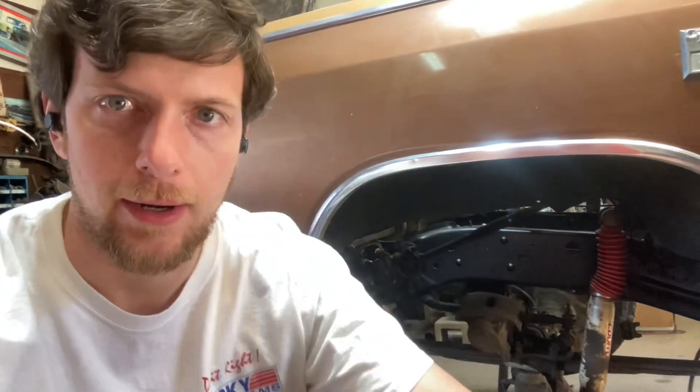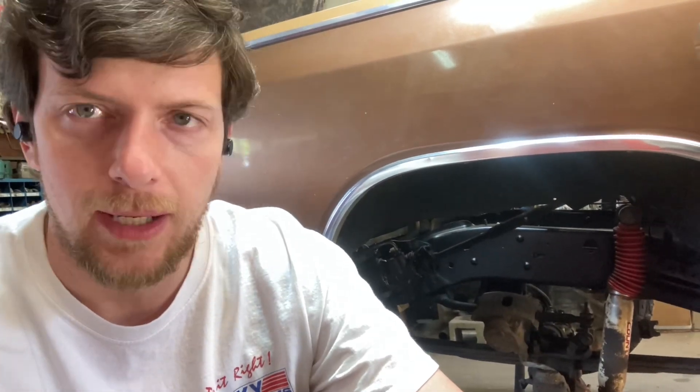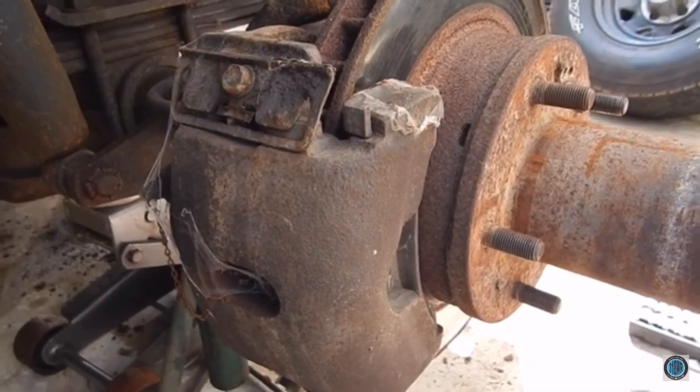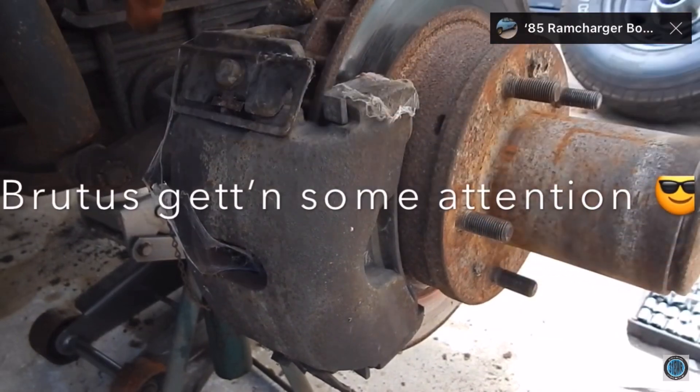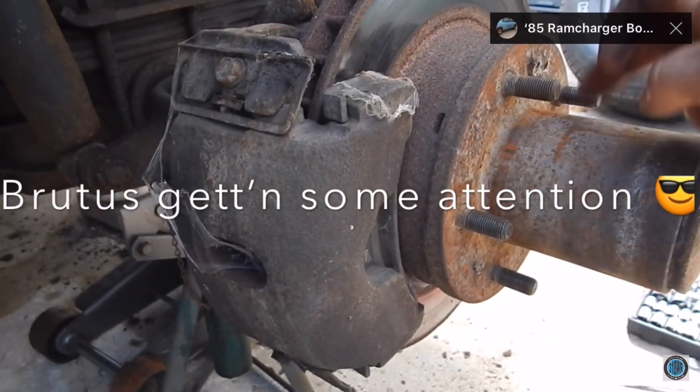Now we're down to the front end stuff. I don't typically deal with a lot of four wheel drive — I've had two in my life and neither had lockout hubs. This has the big bolt pattern stuff with a kind of goofy front locker. So I jumped on YouTube and looked it up, and sure enough, there was a video about it — 85 Dodge Ramcharger, Dana 44 front axle. We got some work to do: replace the caliper, replace the brake hoses and pads, repack the bearings. So thank you, Tim, for your video — that was very helpful. I got this side torn down and ordered a bunch of parts today.